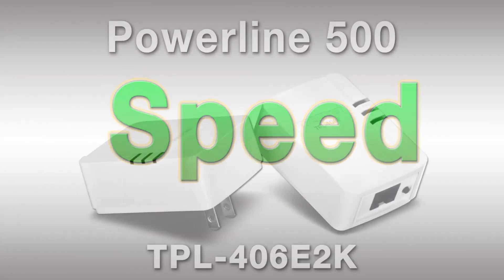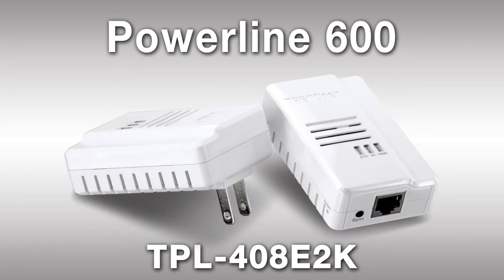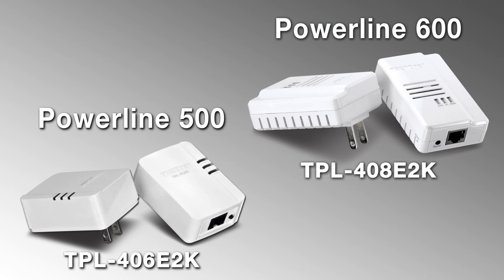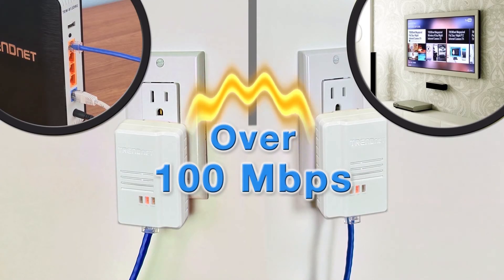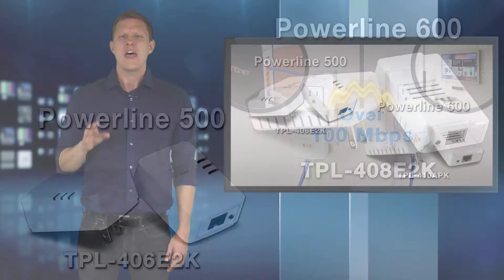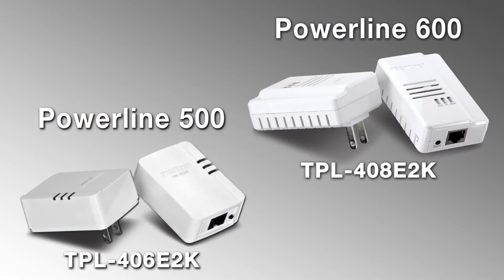Let's talk speed. Powerline 500, 600, and 1200 are currently the most popular speed categories. Powerline 500 and 600 rated adapters can deliver close-range speeds of over 100 megabits per second. So if you're looking for a combination of performance and value, take a closer look at Powerline 500 or 600.